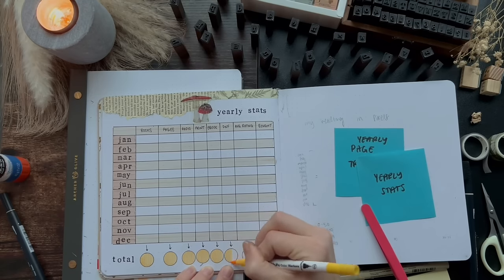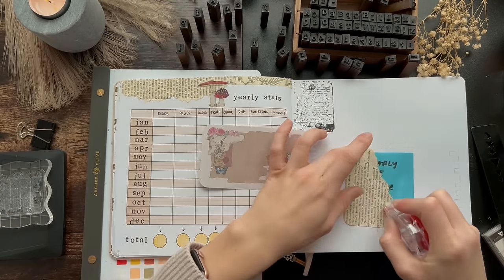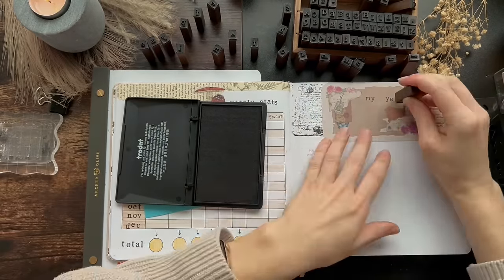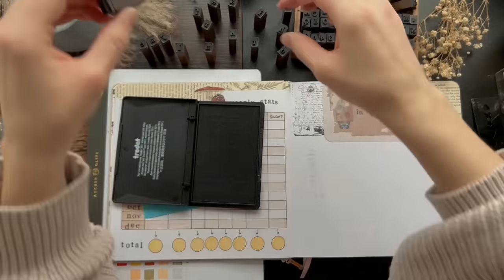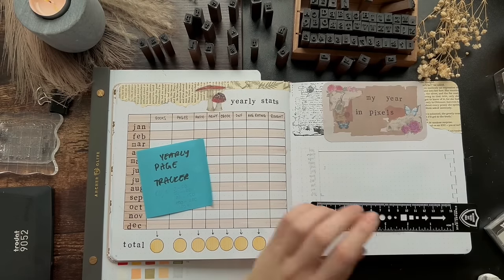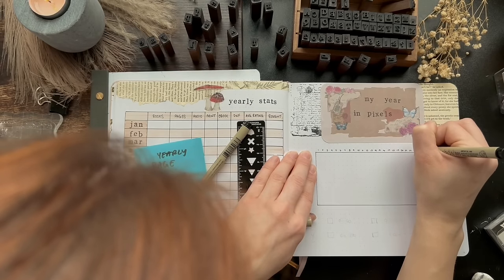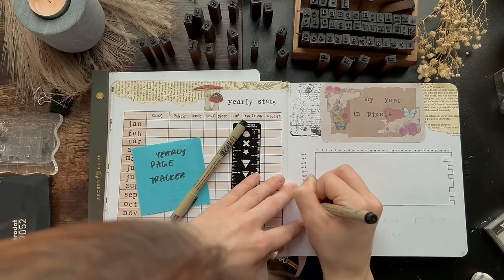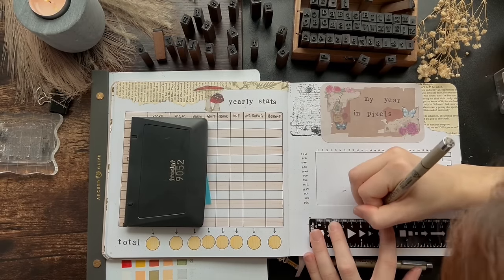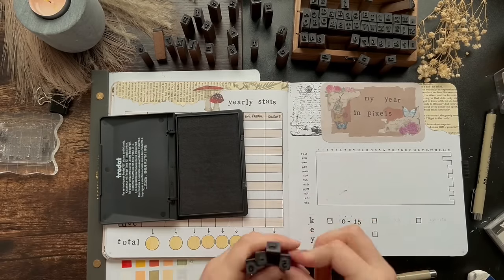This next page is also new — it's my year in pixels based on how many pages I read daily. I created a key based on the number of pages read daily and each day will have the corresponding color. I thought it would be fun to see when I read a lot, which months I read more, maybe which days I read more, or to visibly see when I'm in a reading slump versus when I'm not. I already track how many pages I read a day in my monthly spread so I'm excited to see how this turns out.